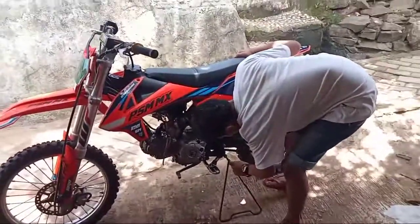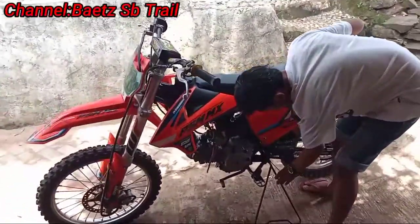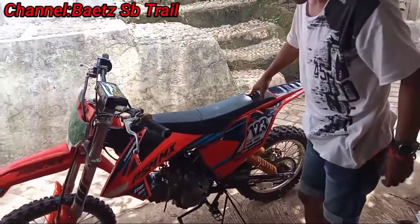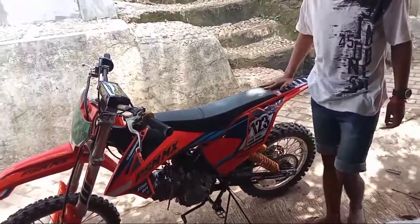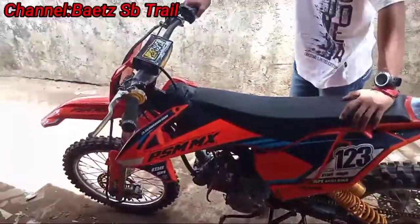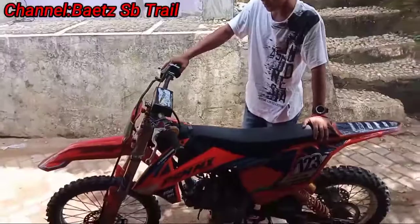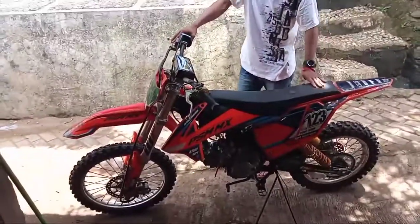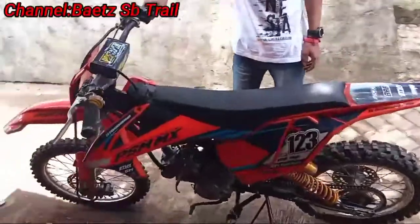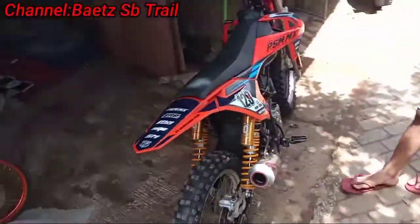Ini berarti sering Bang Anjeng ya? Pokoknya tiap ada event pasti dibawa nih yang ini. Berarti kalau ikut event itu daftarnya yang 130cc, masuknya bebek modif ya. Berhubung masih pelajar, jadi EPP pelajar. Oh, EPP pelajar masuk nih ya. Bang Anjeng nih, ini mekanik nih, sekalian joki yang kemarin guys. Yang kemarin kita review dia joki drag itu, sekarang gue review motornya nih.